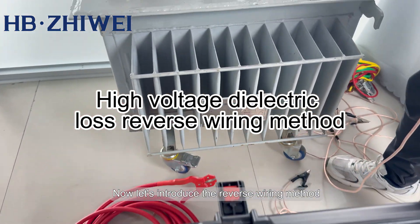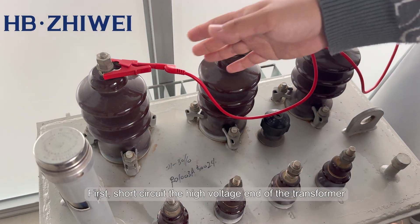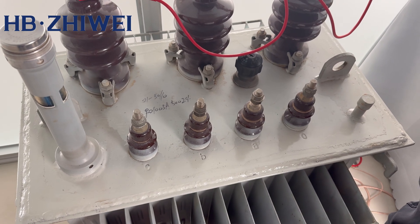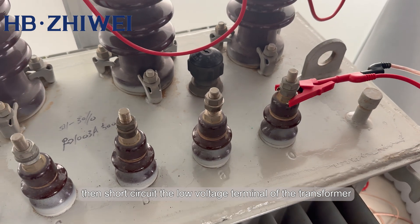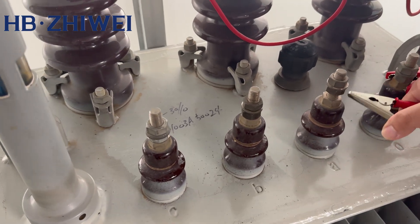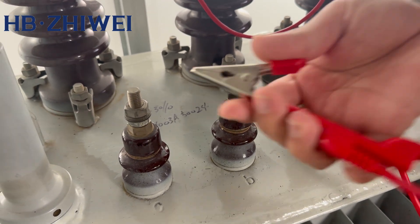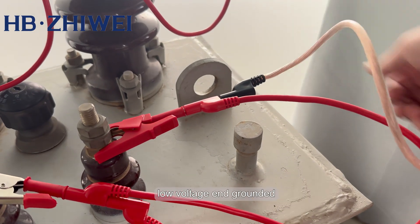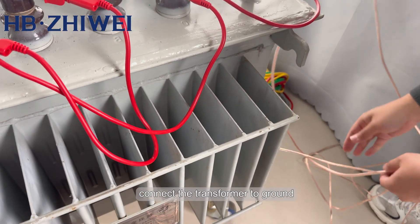Now let's introduce the reverse wiring method test of the High Voltage Dielectric Loss Tester. First, short-circuit the high voltage end of the transformer. Then short-circuit the low voltage terminal of the transformer. The low voltage end is grounded, and the transformer is connected to ground.